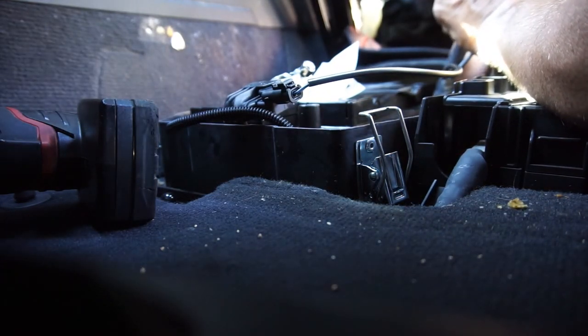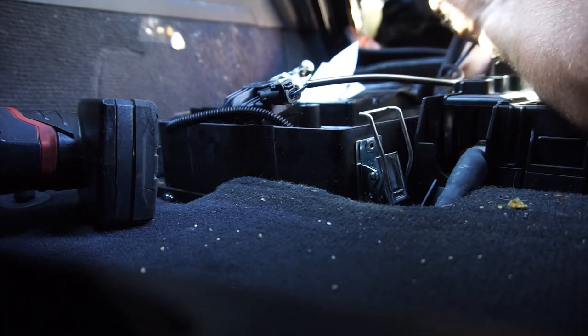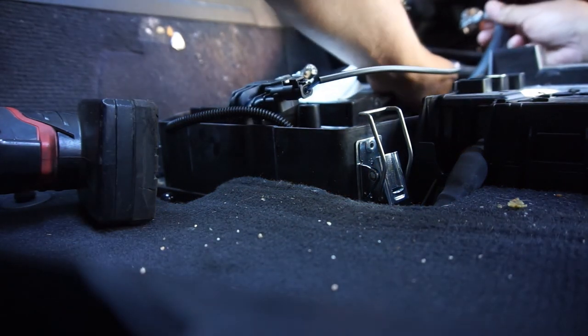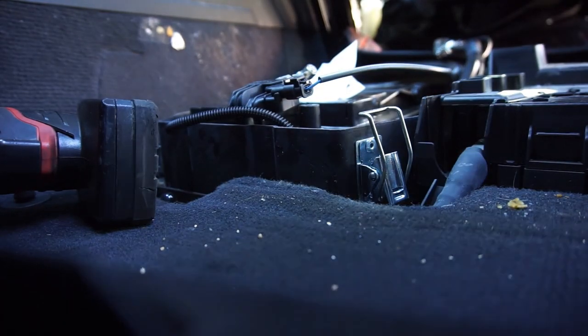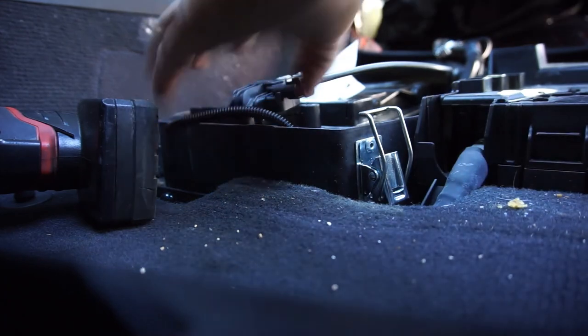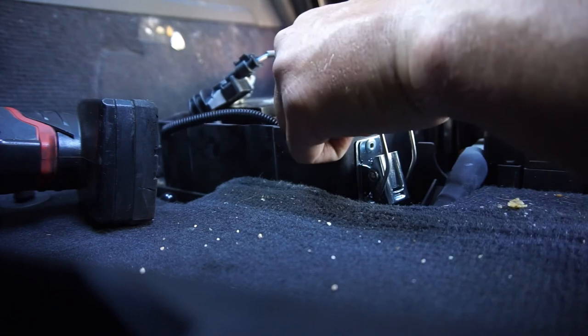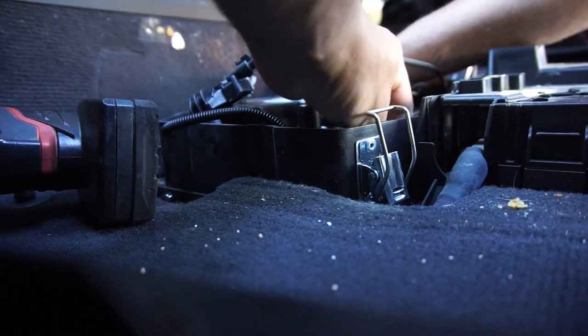So this was the biggest battery that they had at Pep Boys - or the biggest battery for this car. The guy tells me he needs me to get the width, size, and diameter of the battery because they're all different sizes and he said this one's too big.